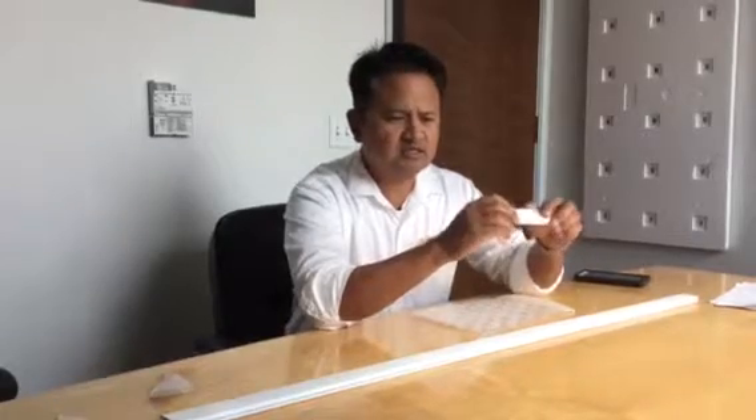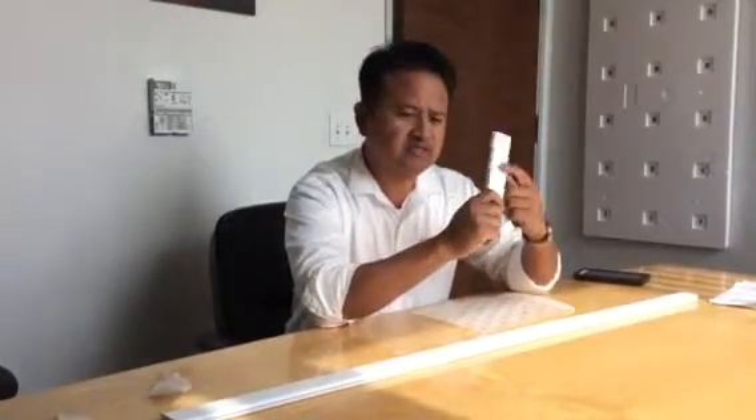We want to make sure our extrusions last as long, if not longer, than our films. So we're expecting about a 25 to 30 year lifespan on these materials.